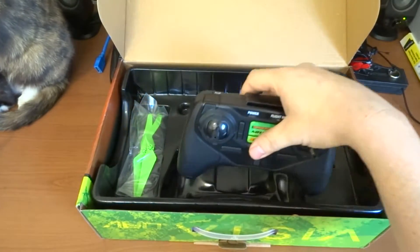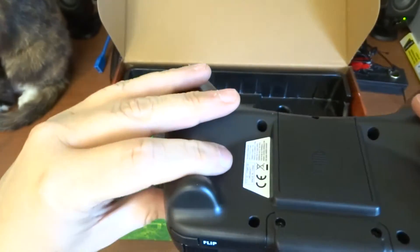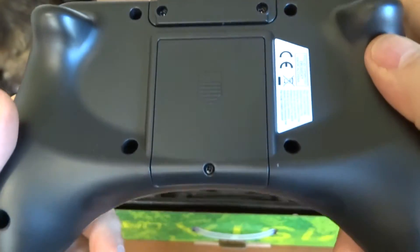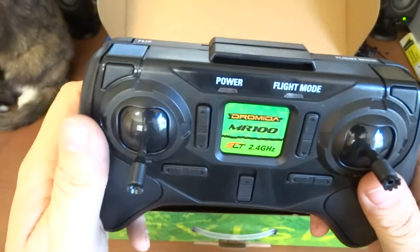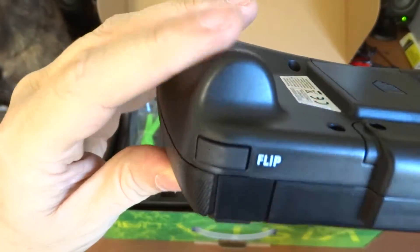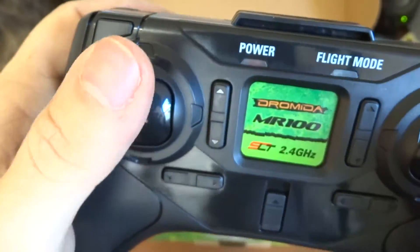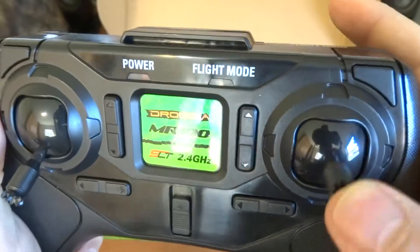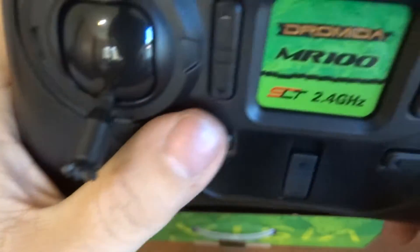Let's take the controller out now. That is a mickey — a Mickey remote controller. It definitely feels sturdy in the hand and it's very nice. On the back there's a screw which I'll open up later. There's your flight mode switch and your flip switch. This is your throttle — I can see my reflection in the camera — and there are your directional keys for pitch.